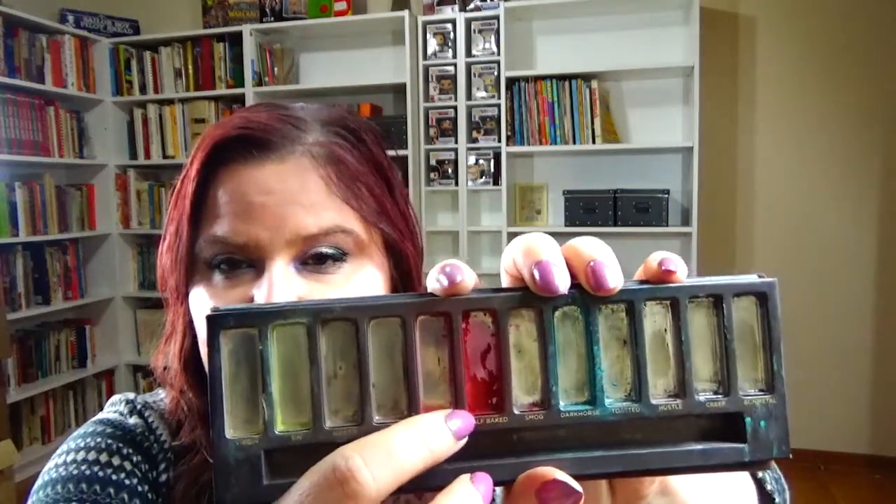The next one is Scarlet Witch. For that I went ahead and pressed this — it was just a little sample baggie. This is from Darling Girl, it's one of the soft focus blushes, and it's right here. I look forward to using that — I know it's not going to take long but I did want to go ahead and use it.